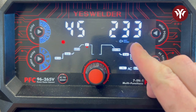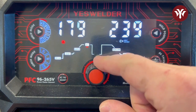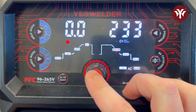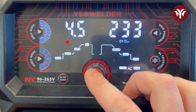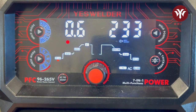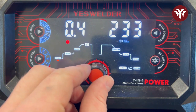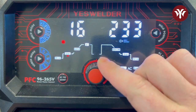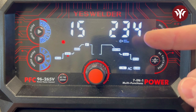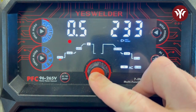The input line voltage is 233 volts. The machine is currently set at 45 amps, but we'll be going significantly higher — I'll set it to about 180. Pushing through the menu you get slope down, I-stop, and post-gas. Pre-gas I'll leave at about half a second. Starting current is 15 amps; if you're welding really thin material you may need to lower that, or raise it if you're having a hard arc start on thicker material.